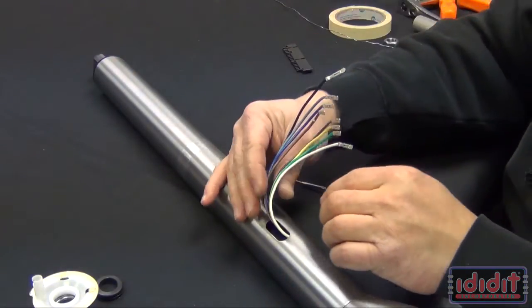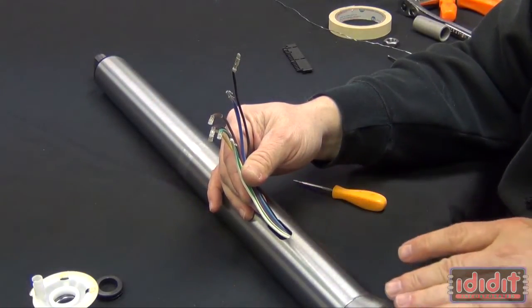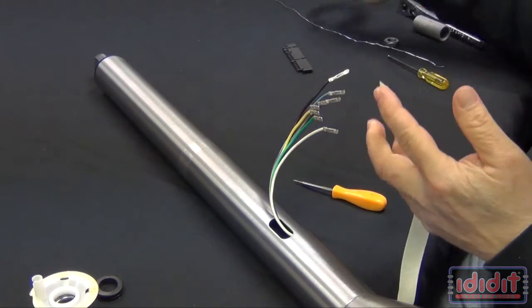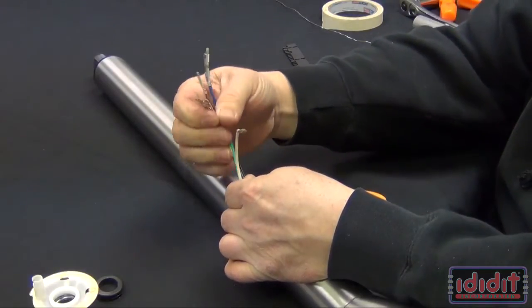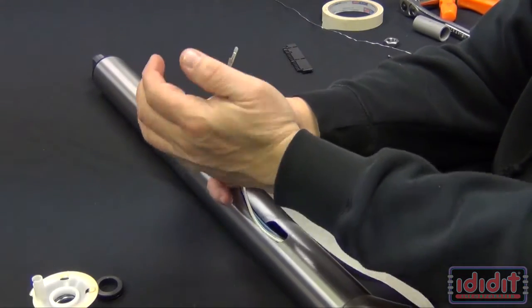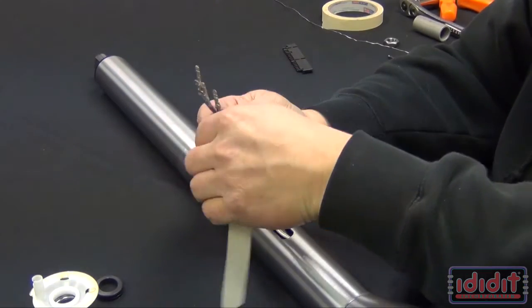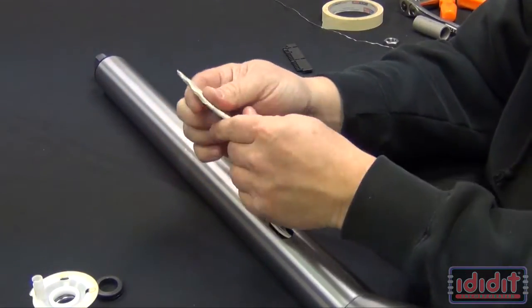The next step is we want to have these wires laying as flat as possible to run up through the column and out the top of the head. We will do this with masking tape. Pull a piece of masking tape off, lay it there, put the wires as flat as you can, and tape them together. You kind of want it to come to a little point there.